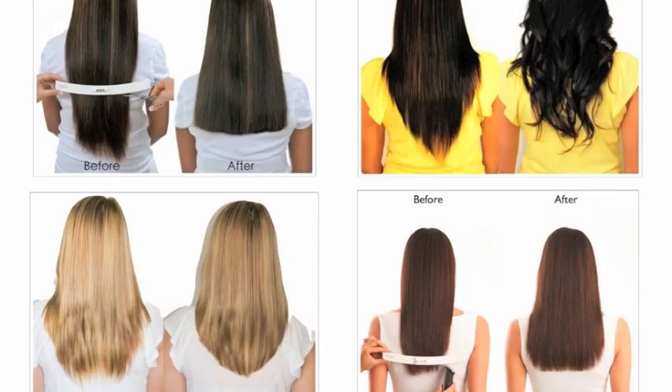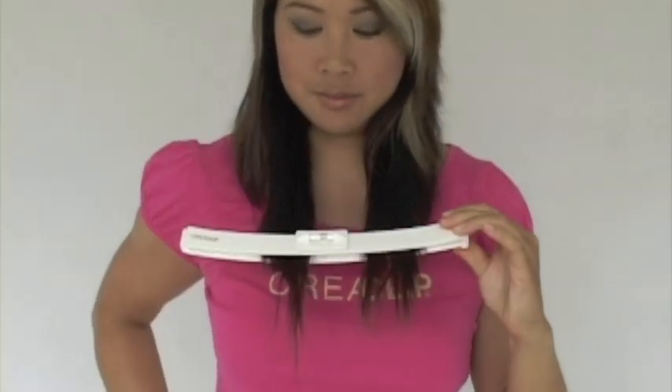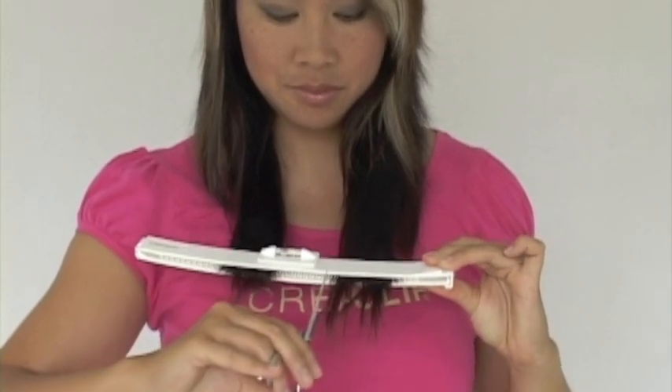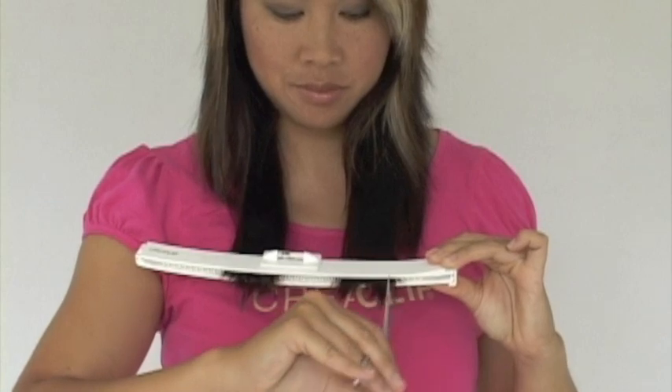Done — our three-layer haircut. Before we style this haircut, we will be showing you another technique. Section your hair evenly on both sides, and slide the CreaClip underneath and clip onto the hair. Slide down until there's 2 inches left at the ends. For those of you that don't like the V-shape in the back, this technique creates less of a V-shape — it creates a U-shape.